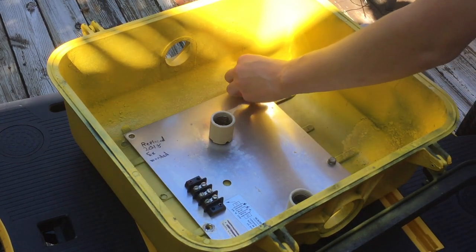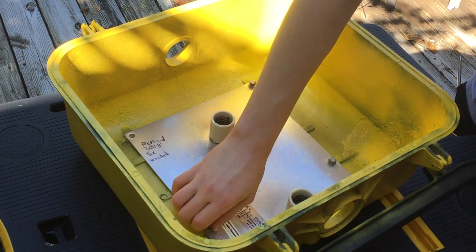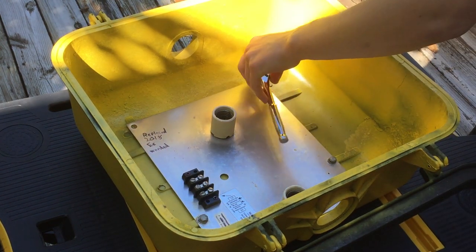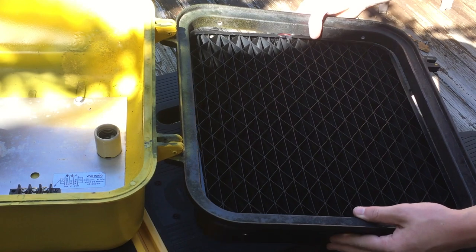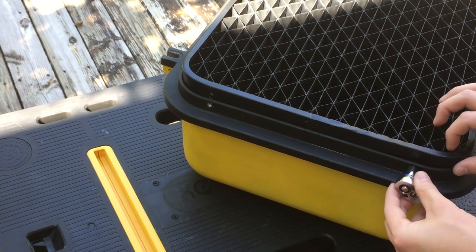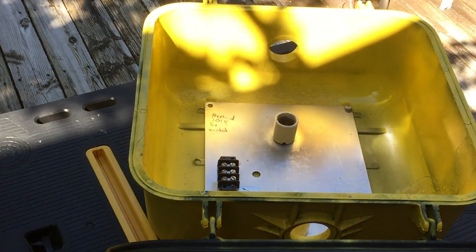There are the bulb sockets and the terminal block. I'm putting those back in just to take advantage of the terminal block and so I can put my Arduino circuit board in. It was actually missing a bolt when I originally got it, so there are only three bolts holding that down. Now I'm putting in the cage — visor, grill, whatever it's called. I was trying not to scratch the paint. I put in new bolts; I got rid of the original ones since some of them were stripped.